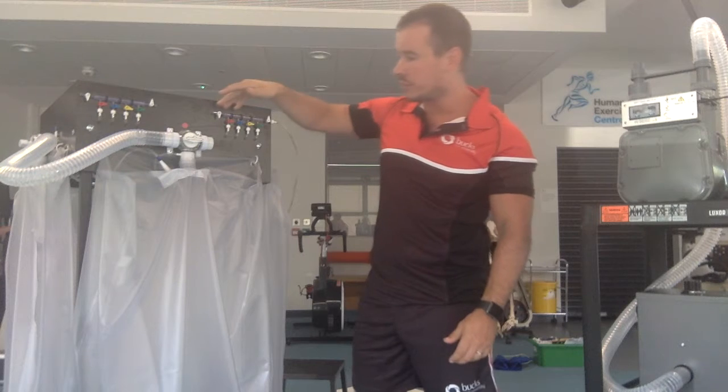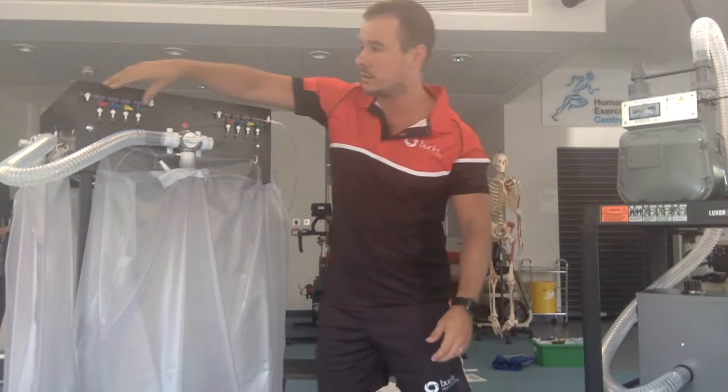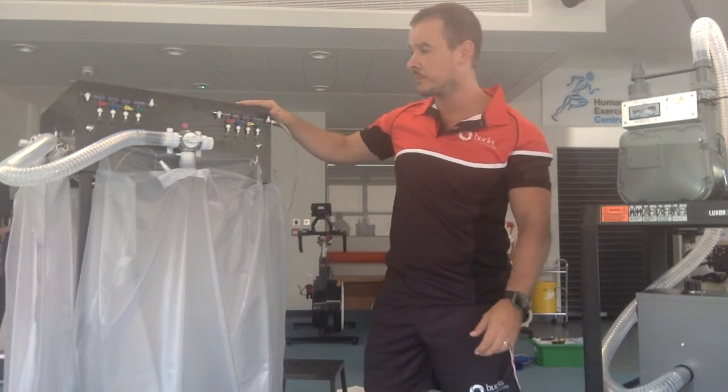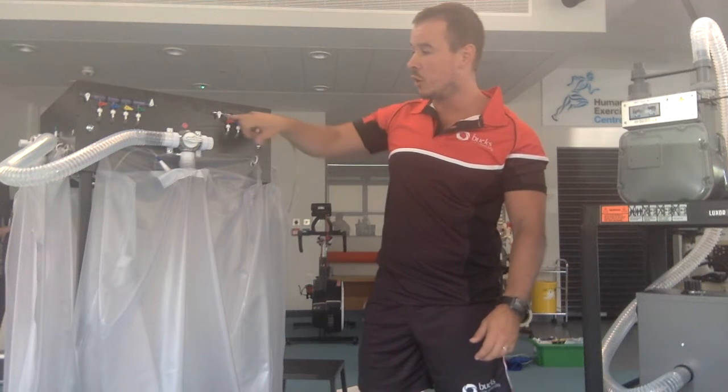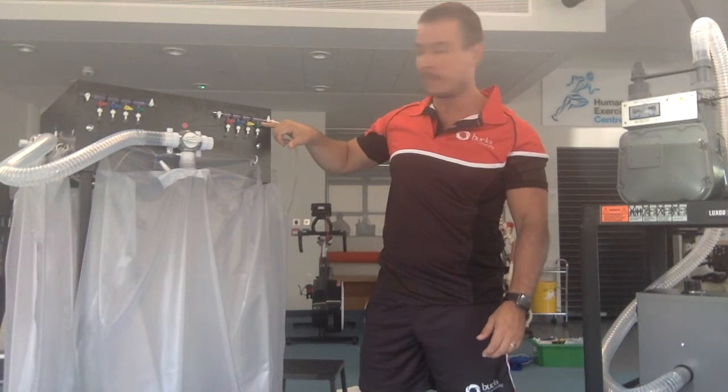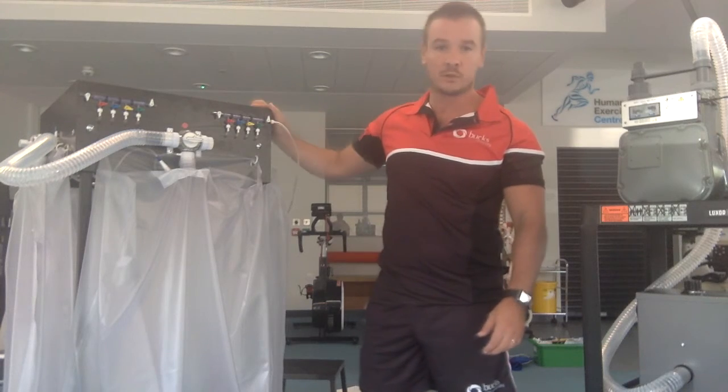You'll notice at the front these small taps on either side. The red, blue, yellow and green taps should all be horizontal and the white taps should be vertical.